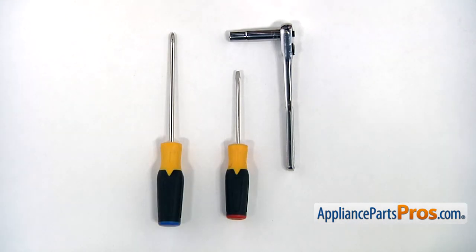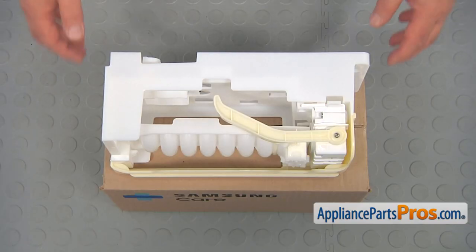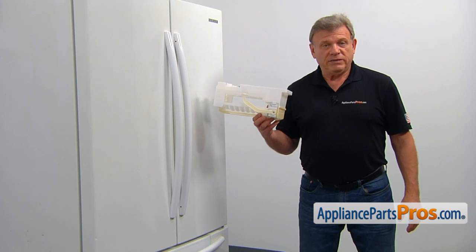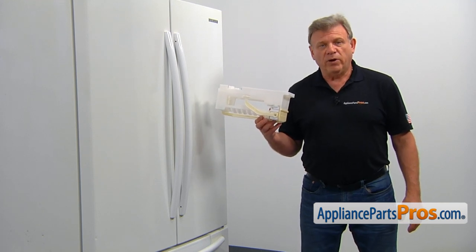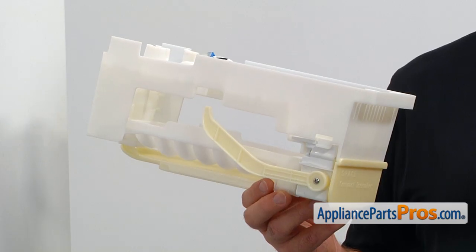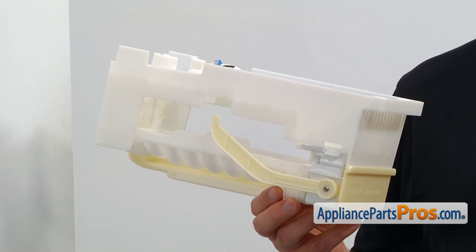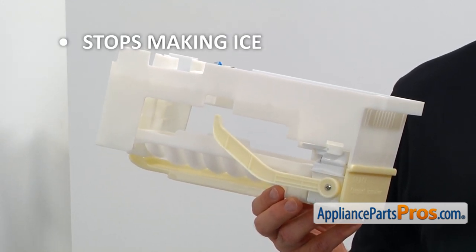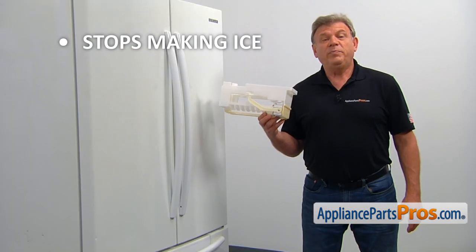For the job, we're going to need a socket wrench with a 10-millimeter head, a flat blade screwdriver, and a Phillips screwdriver. When you open up the package, you're going to get a new ice maker assembly. This ice maker assembly is located in the freezer compartment on the top left. It's designed to produce ice cubes on demand. If your ice maker stops making ice, it's time to check it and replace it if needed.